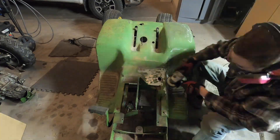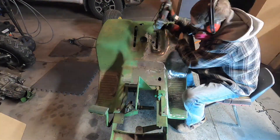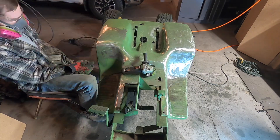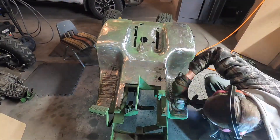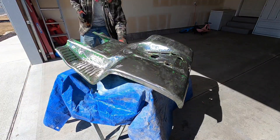I knocked as much rust off of the frame and the body as I could. I didn't get it all — there are some parts, especially the underpart of the frame, where it wasn't really necessary because the powder coat is going to be much stronger than the Rust-Oleum paint I'm putting on. I would have loved to do a nice powder coating job, but that just wasn't in the budget for this build.